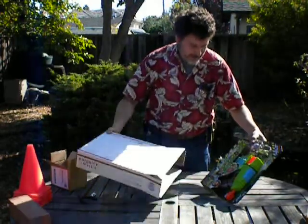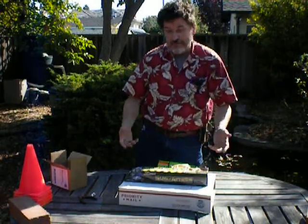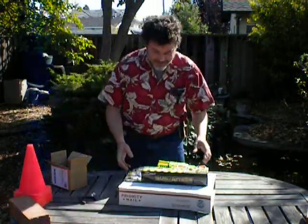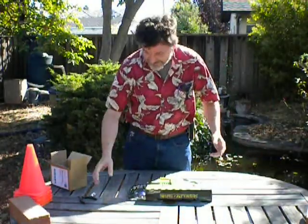At any rate, I have an unboxing for you. Look! It's Bug Attack by Zeru. Now, I'm just kidding — that's not the unboxing. This is the unboxing.